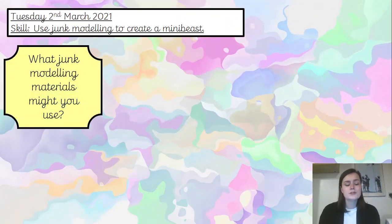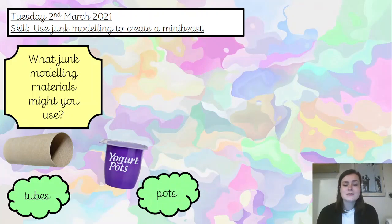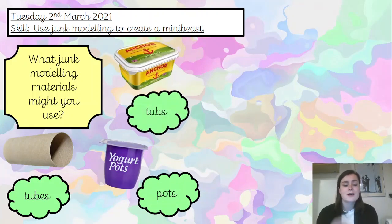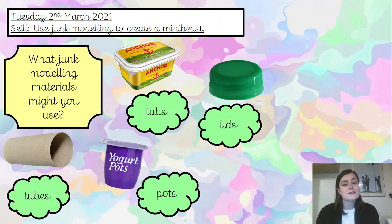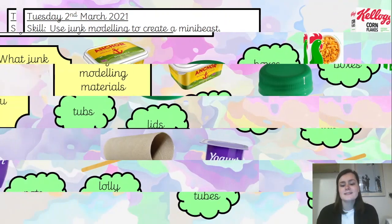So what junk modelling materials might you use? Have a little look around the room you're in, have a think and talk to the person next to you about what sort of things you might use. You might use tubes like toilet rolls, kitchen rolls, maybe wrapping paper tubes, yoghurt pots, tubs for things like butter, lids from milk bottles, lolly sticks, boxes — lots of different things.